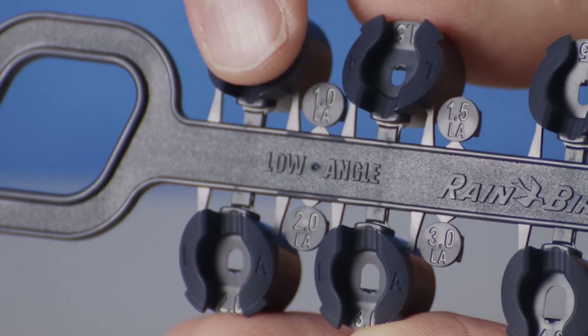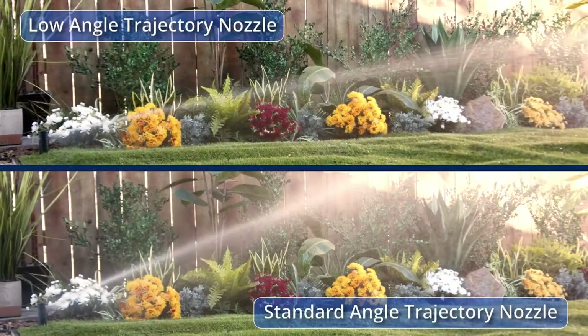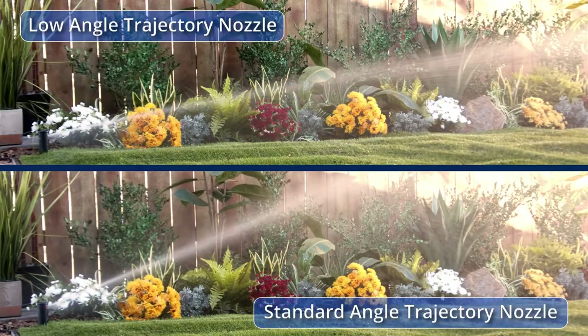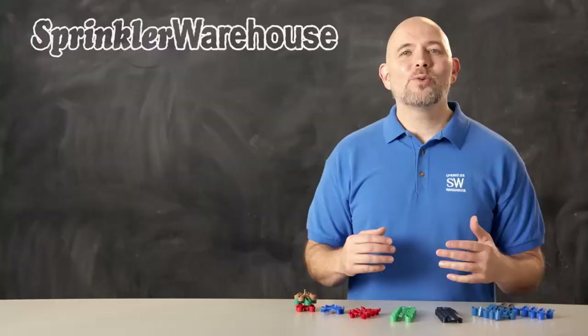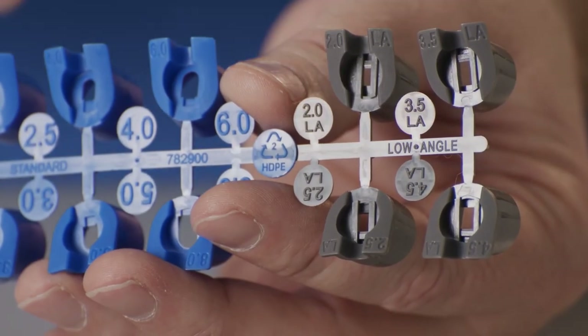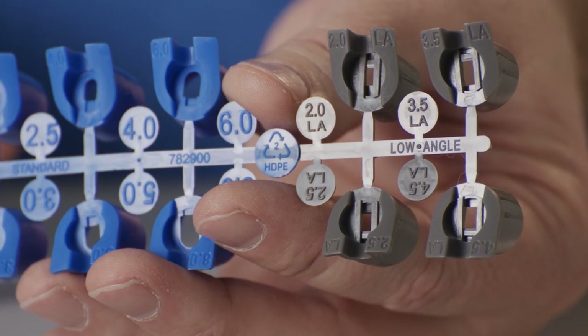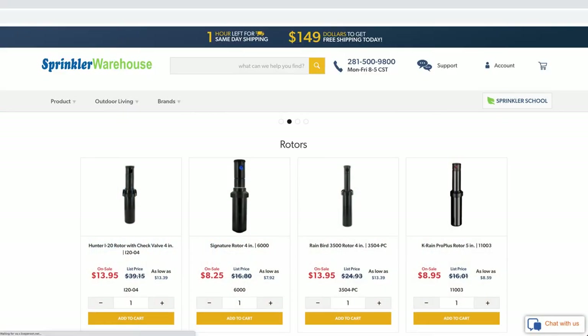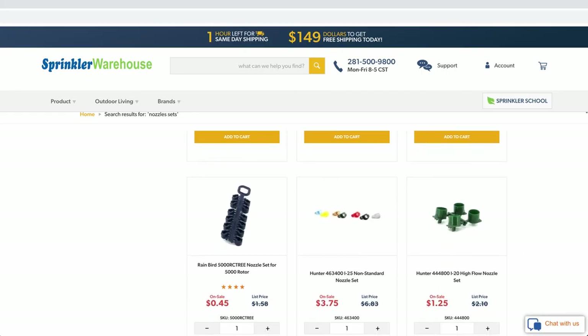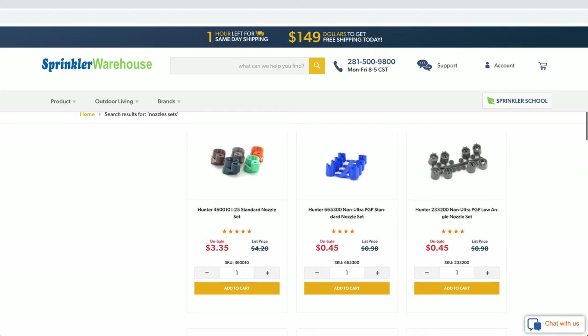One more consideration in choosing nozzles: do you live in a particularly windy area? You should use the low angle nozzles. These nozzles have a lower trajectory — otherwise the wind is going to blow away much of the water you paid for. Many manufacturers include low angle nozzles with their rotor, often indicated by an LA or an L on the nozzle number.